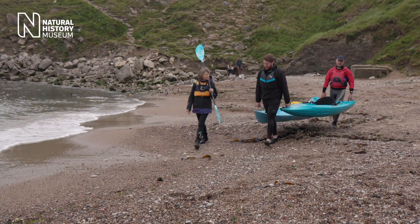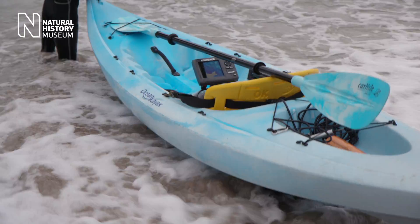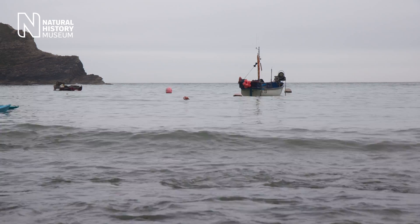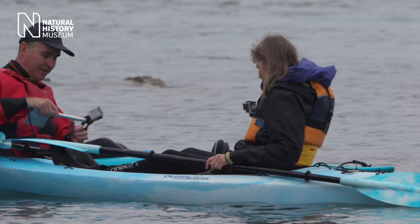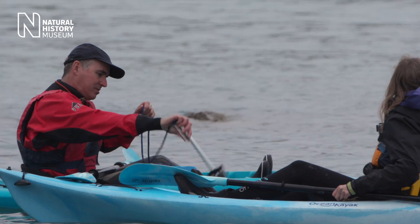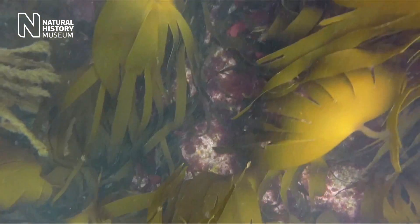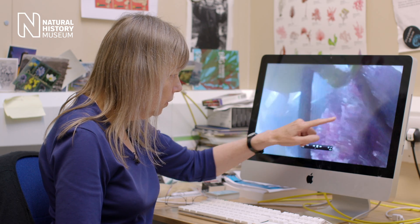This is a southerly site which makes it interesting because we know that some of the kelps are disappearing in the south and being replaced by other species. We've got some equipment which will be able to take photographs underwater, and a sonar which will give us a trace of directly what's underneath the water. You can see just coming up the kelp stripe here — very nice developed red understory, some coralline algae.